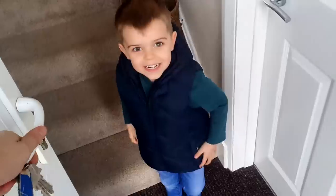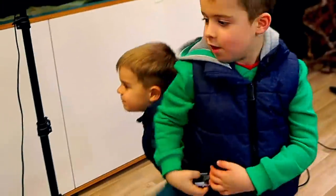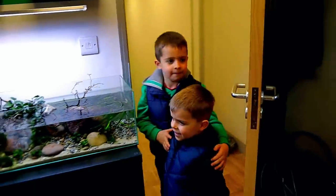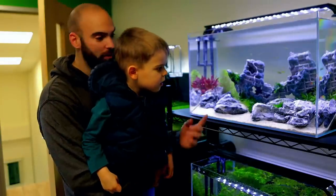Hello, do you want to come and see the new pirate ship aquarium? Okay, okay! We'll have to make a treasure chest that we can put in there.